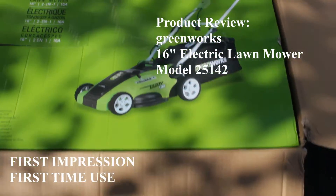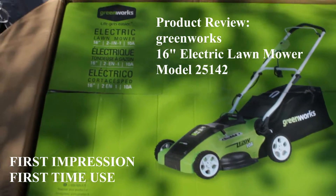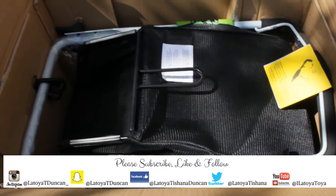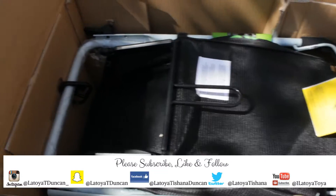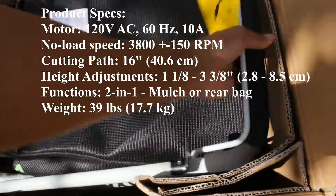Hey y'all, today I'm going to do a review on the Greenworks 16-inch electric lawnmower. Remember to subscribe to my channel for more videos like this. Let's get into the review.